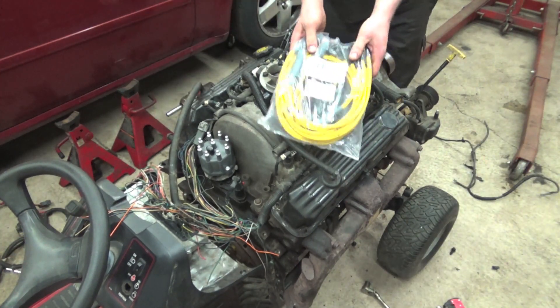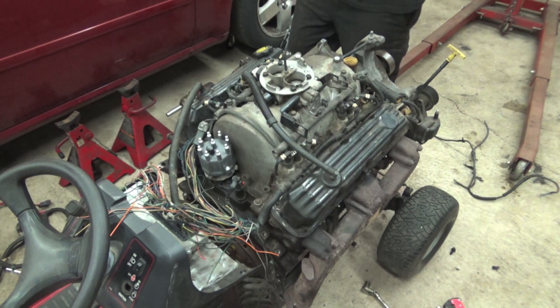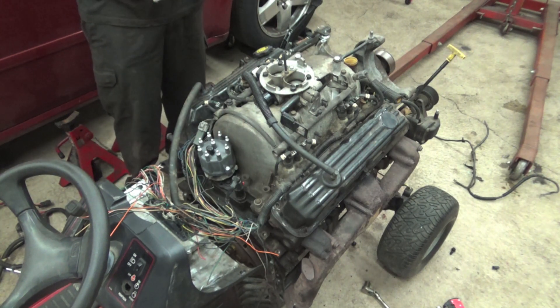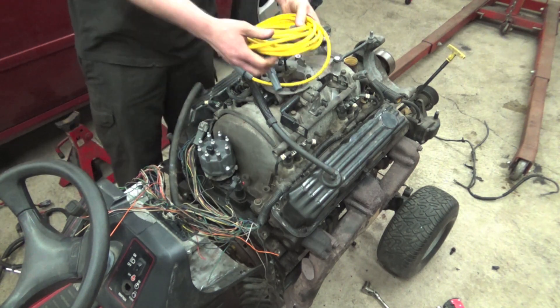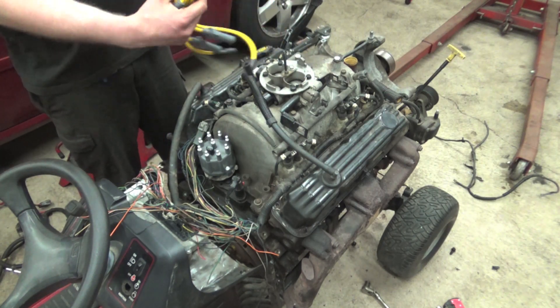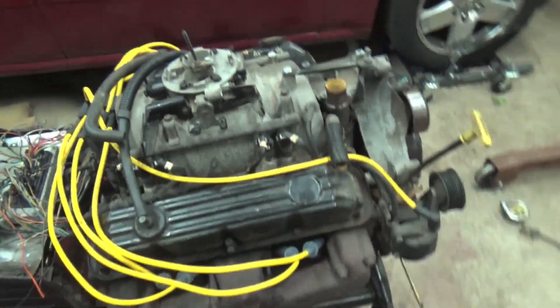We got these awesome yellow plug wires. If you guys want to pick these up, I'll put a link down in the description. I'll put a link for the cap, rotor, and stuff too. These are eight millimeter plug wires, which are probably way overkill, but they're cheap and easy to get, so I can't complain too much.